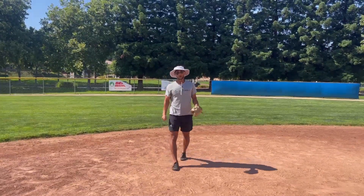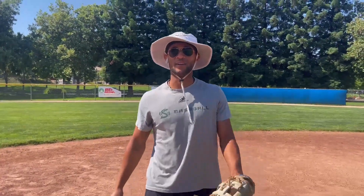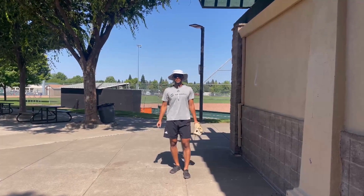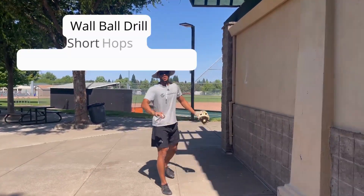So now we're going to get into one drill that I love to do that's going to instantly turn you into a better fielder. As promised, we got one drill that you can implement into your everyday baseball training to make you a better fielder. So this is what it looks like.